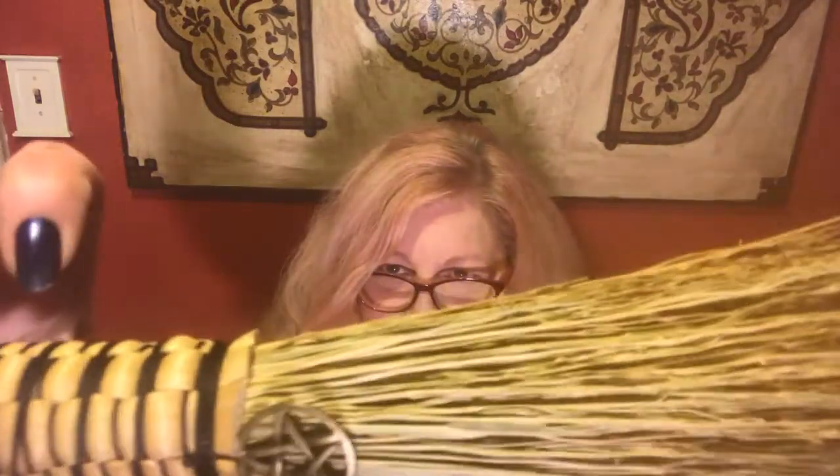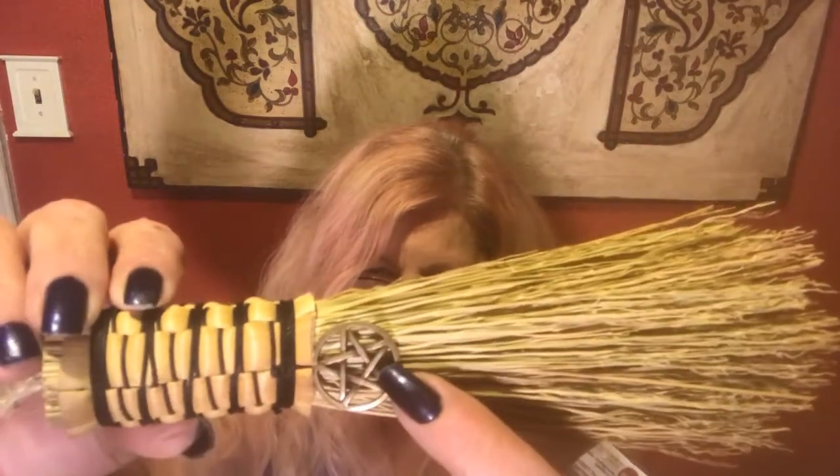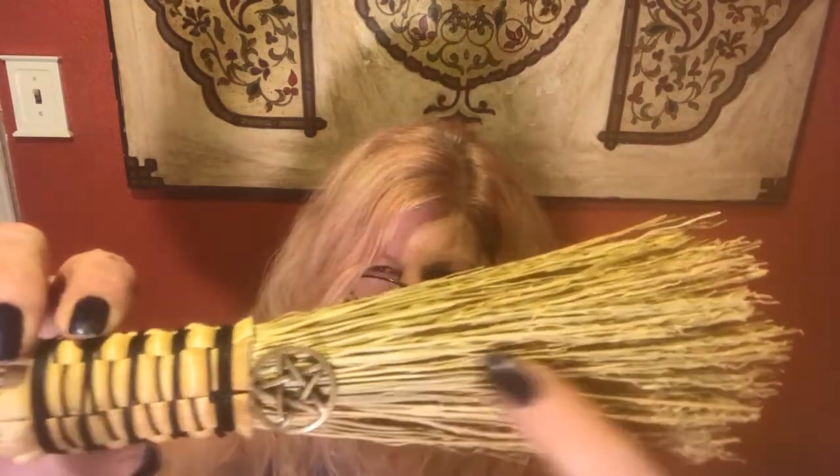Let's get right into it. The first thing we have is a broom — it's a little hand broom! Isn't that cute? Look how nice it's done. It's got a lovely little metal symbol, and then it's all wicker and it's hand-done. I love it!